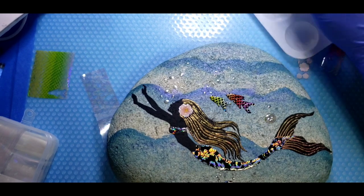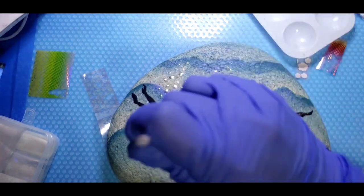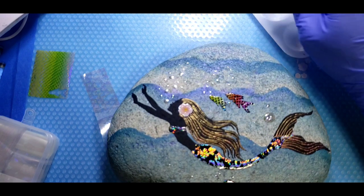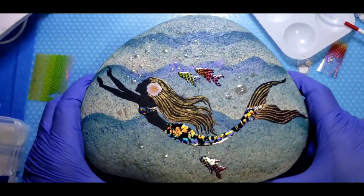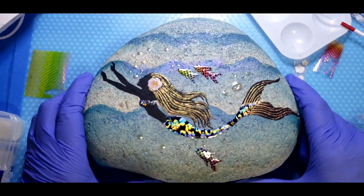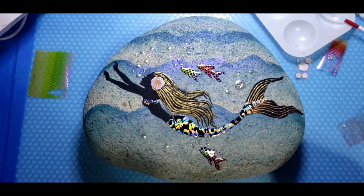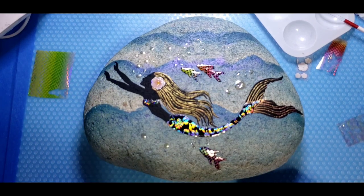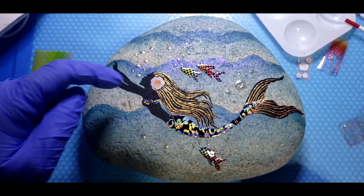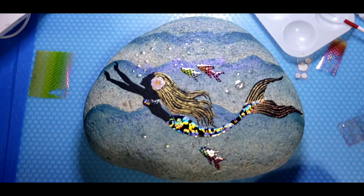Now you can go crazy with this and add jewelry like earrings or a little bracelet — you can add rhinestones or little tiny caviar beads for a bracelet. I'm having a total idea — we could give her a necklace and a bracelet with the caviar beads, and there are shells and all kinds of little sequins for nails that you can put on there.